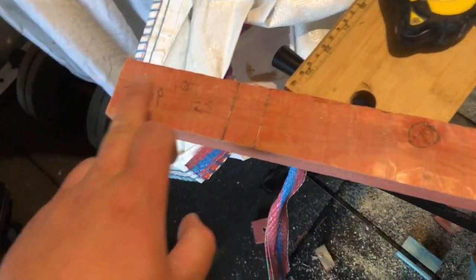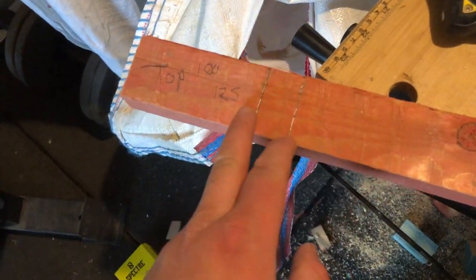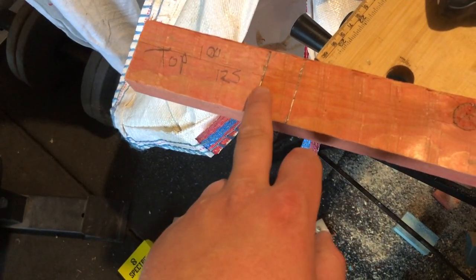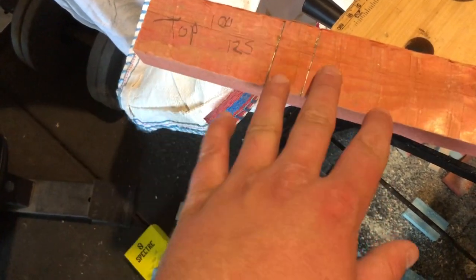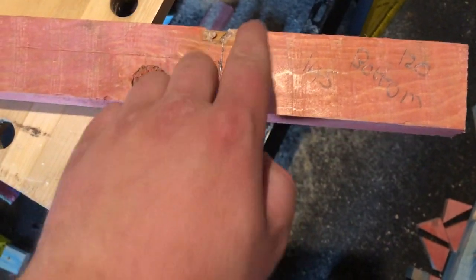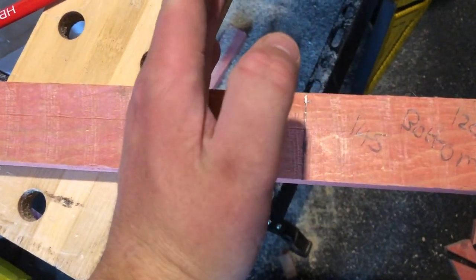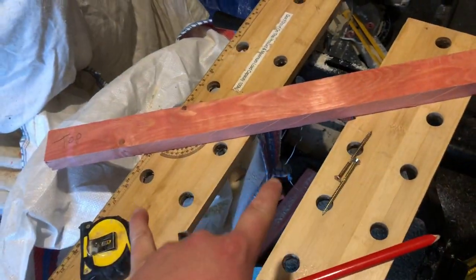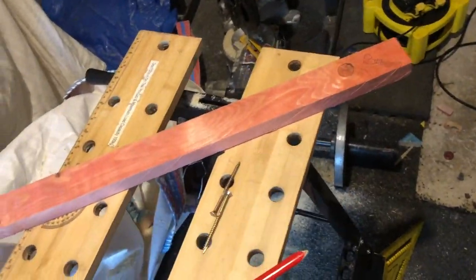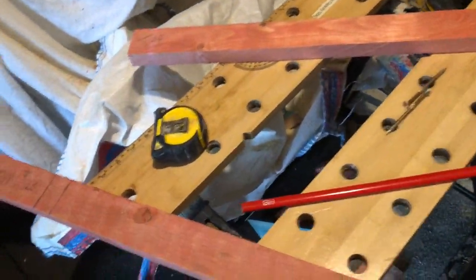We've done one leg top and bottom. The top of the first set of legs is 100mm and 125mm to the screw center. For the bottom of the second set of legs, it's 120mm where the wood sits, with the screw center marked there as well. I'm writing on them just for my own simplicity.